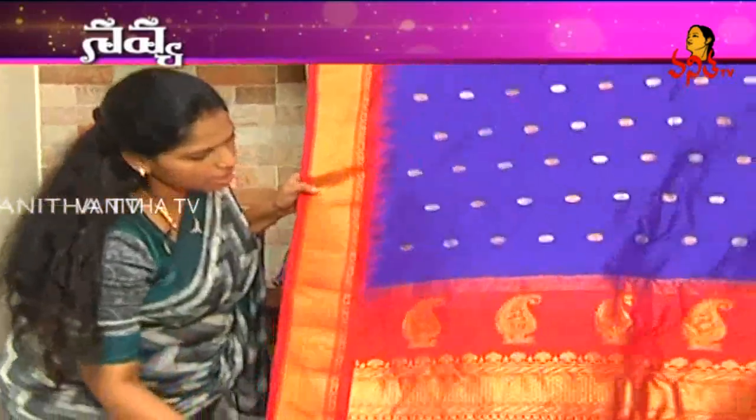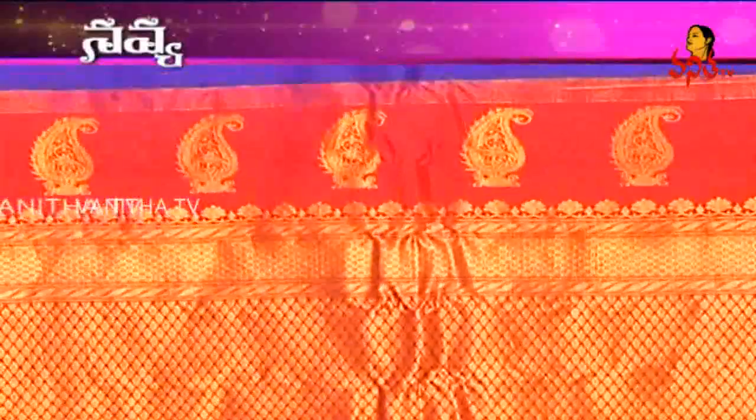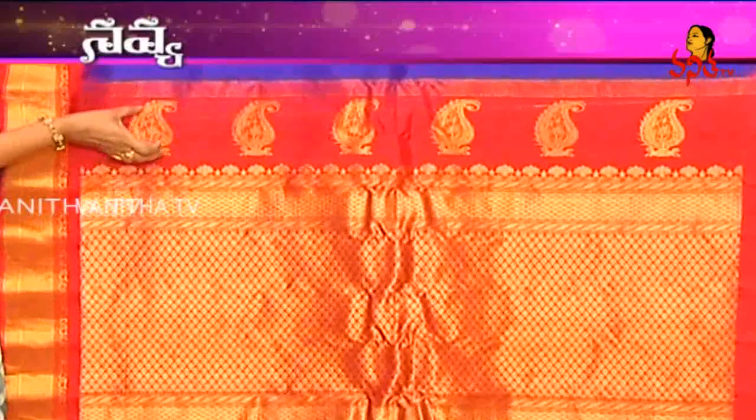In the previous case, we have peacock and elephant designs — we have these types of designs. In this case, we have peacock designs, and we have a mango in the same line.